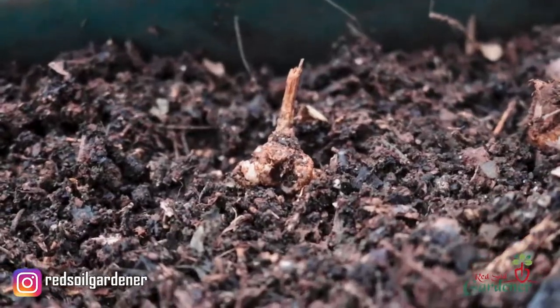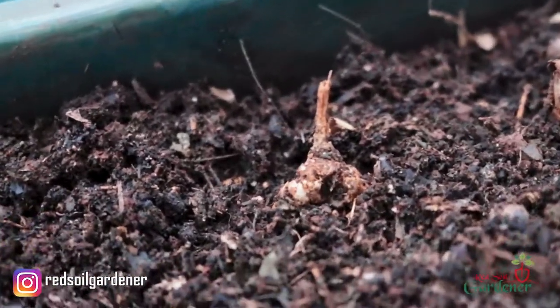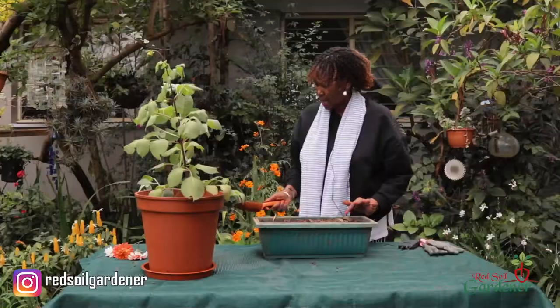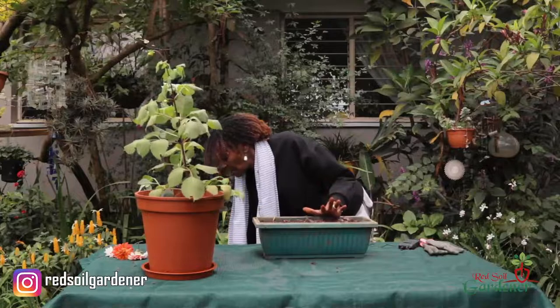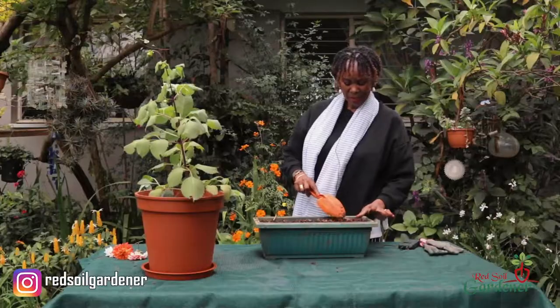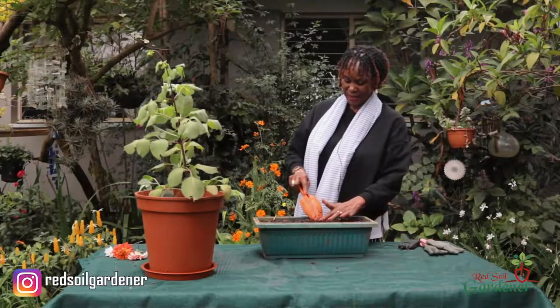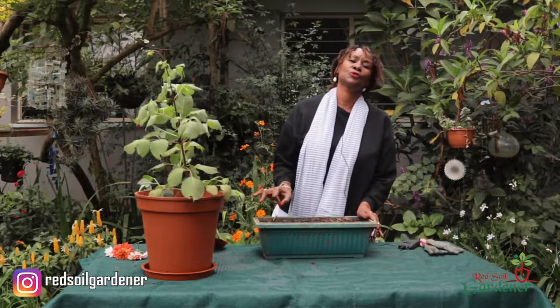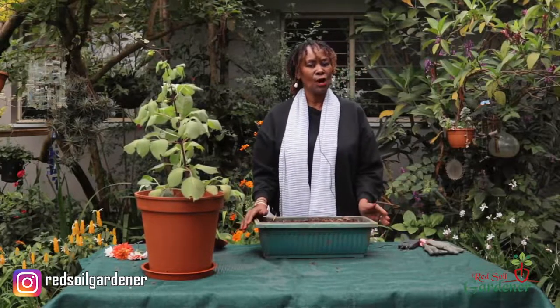All these tubers have their eyes pointing upwards. I'll fill it up a bit more - the soil is really great because it's so light, and once the stalks start jutting up it'll be very easy for them. That is one method of propagation: use your tuber, identify the eye, and either divide your tubers or plant the whole clump. We're waiting for the stalks to come up and then we're going to use those stalks to do a dahlia propagation - that's for another day.